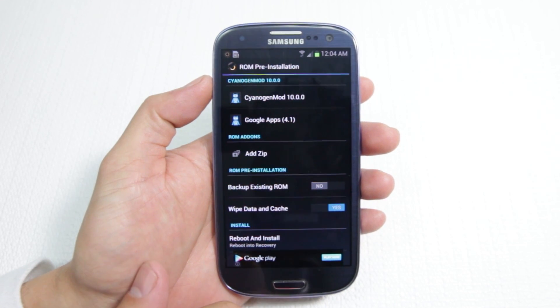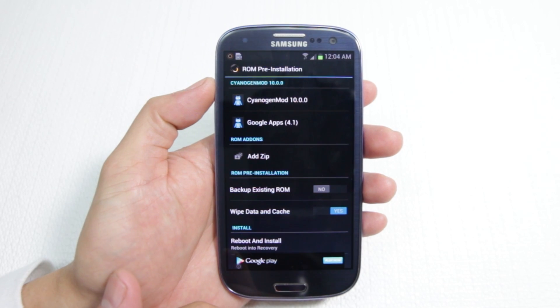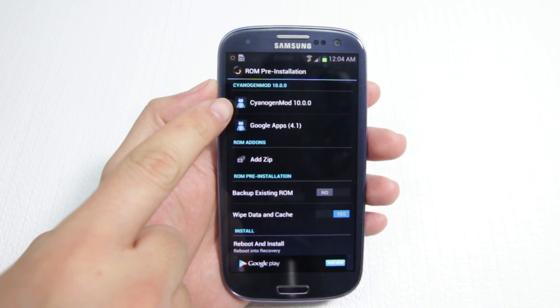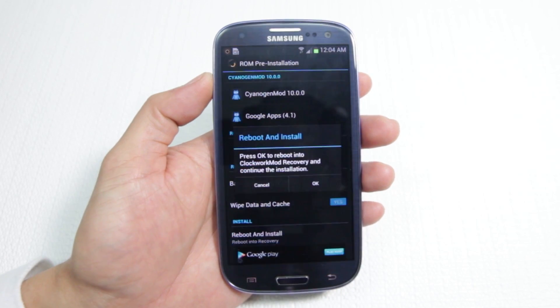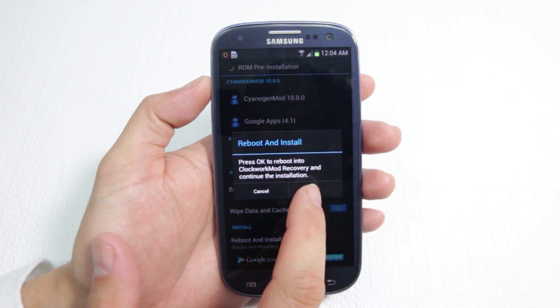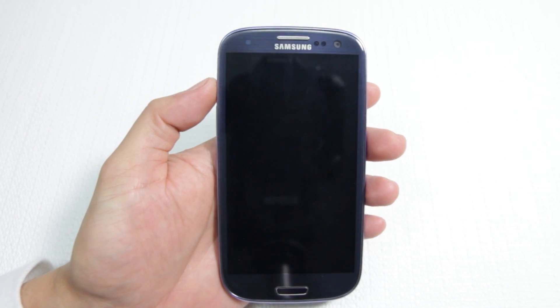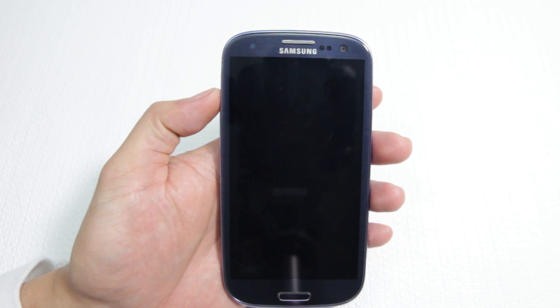So we're going to wipe data and cache. We're not going to backup an existing ROM, not going to add any zips — we already have what we need: CyanogenMod and the Google Apps. Then we're going to click Reboot and Install, then click OK. This is going to go through the installation process and we're going to have ourselves a brand new ROM.